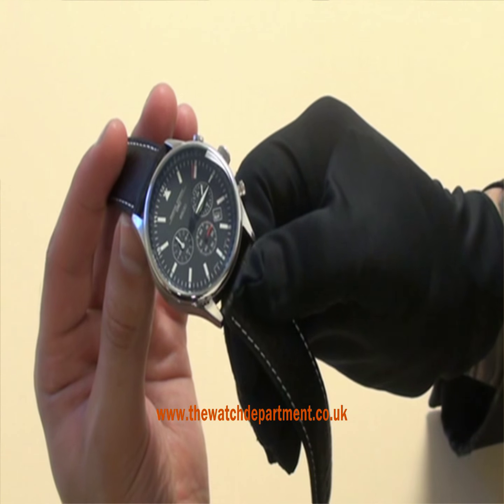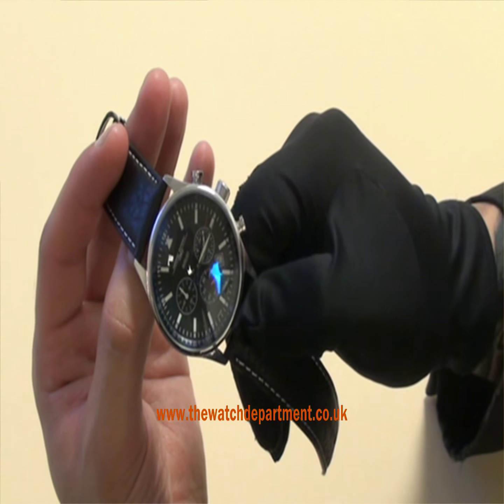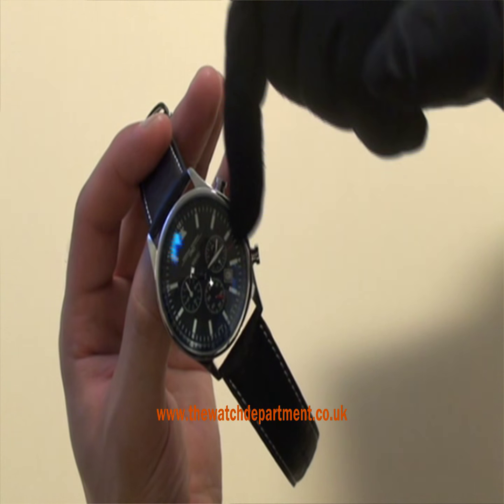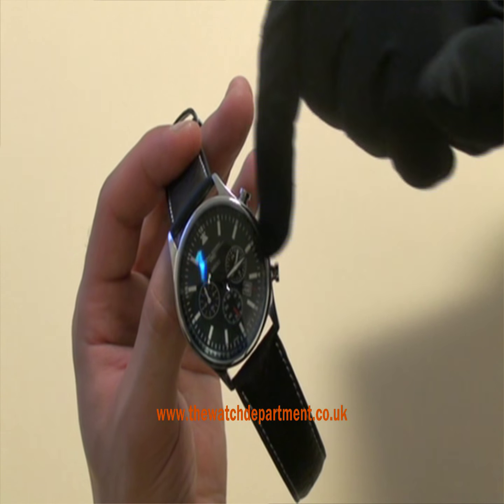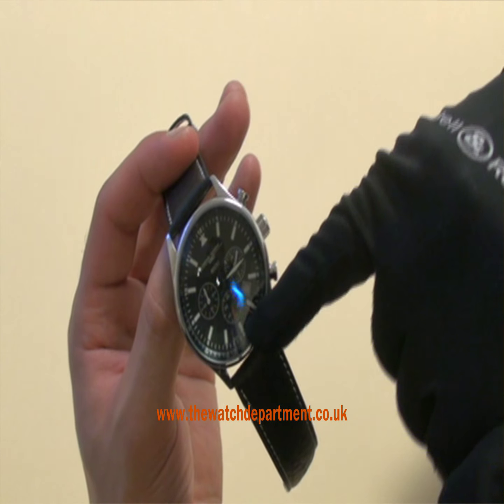The movement is supplied by Miyota, obviously a trusted and well-used brand of movement. You have the stopwatch seconds going around, the stopwatch minutes, on the right a 24-hour indicator, and at the bottom sub-seconds for the actual time as well as the date.